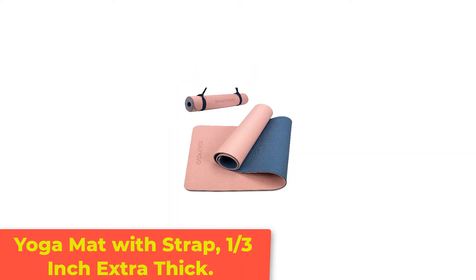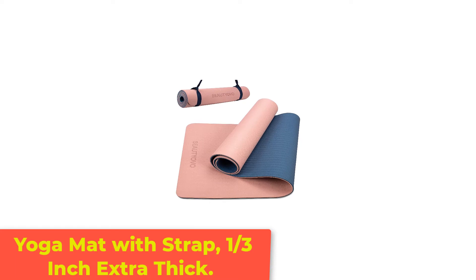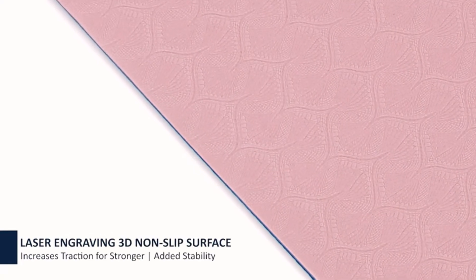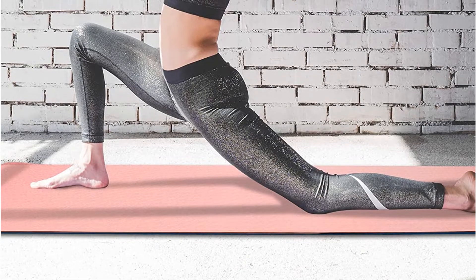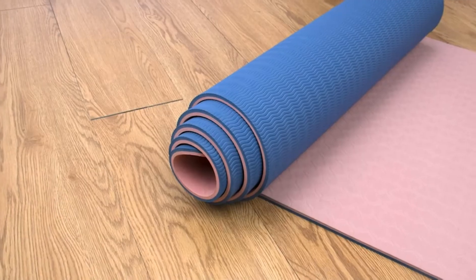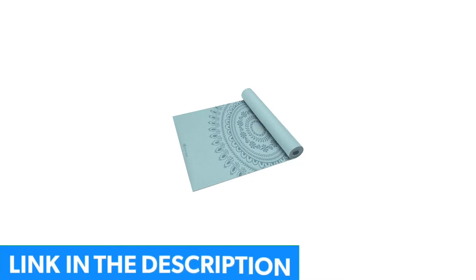Number 3: Yoga Mat with Strap, 1/3 inch extra thick. If you're new to yoga and still on the fence about whether you'll make it part of your regular workout routine, there's no reason to drop $100 or more on an expensive mat. Yovo's mat isn't going to win any awards for durability or style, but it's a solid choice if you only plan to use it every so often. It's thick and cushioned, which is great for beginners and infrequent yogis who may want a little extra padding and probably aren't working on complicated balance positions.